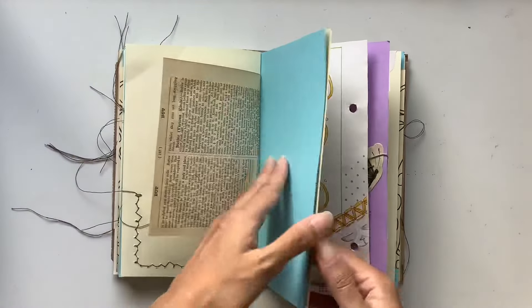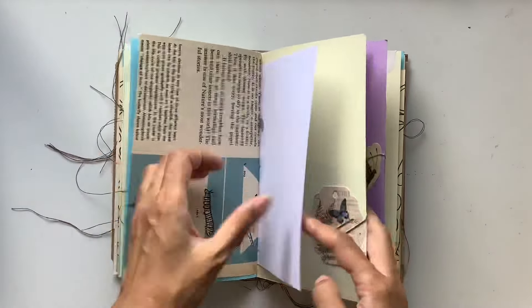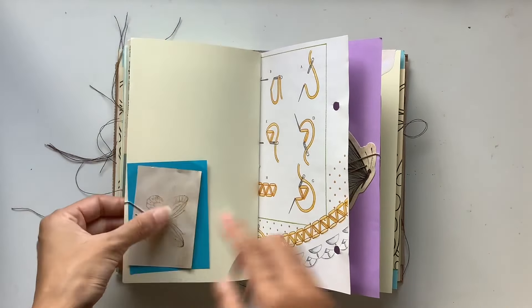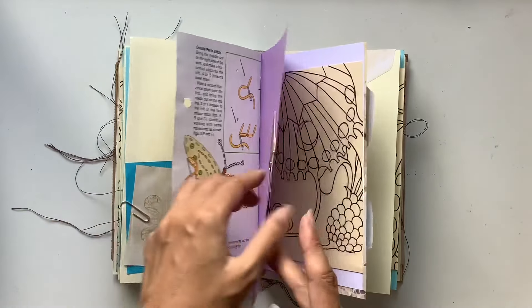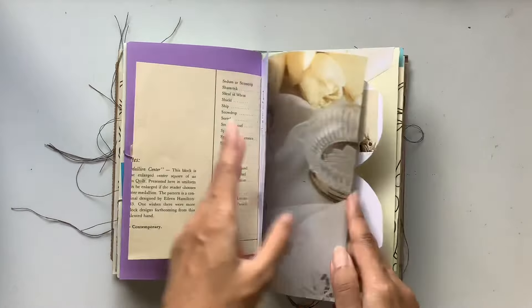Lots of sewing, lots of threads, lots of pockets. So really fun journal that I hope can be a special treasure for someone out there. Here are some more stamped pieces. More tags. Another quote there.